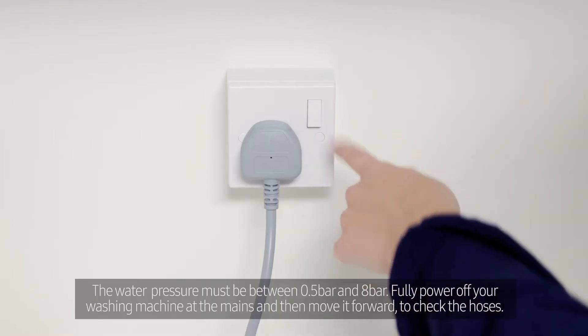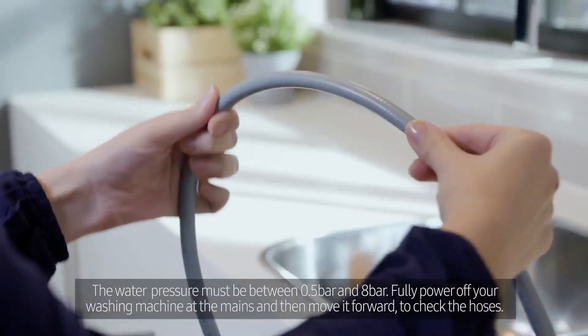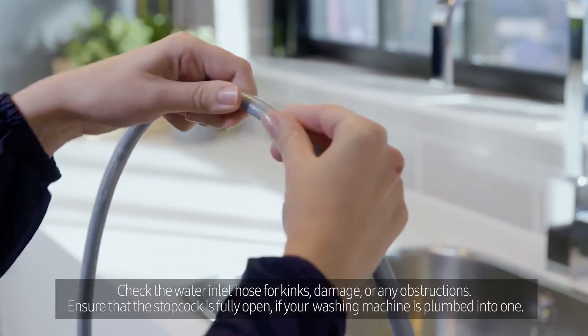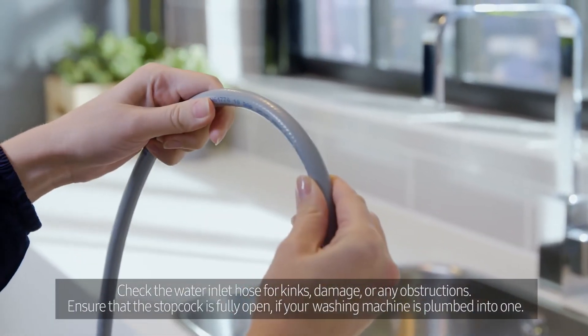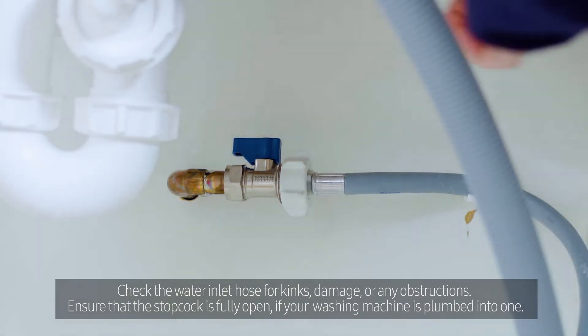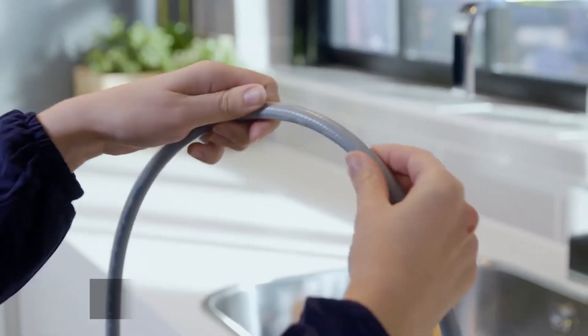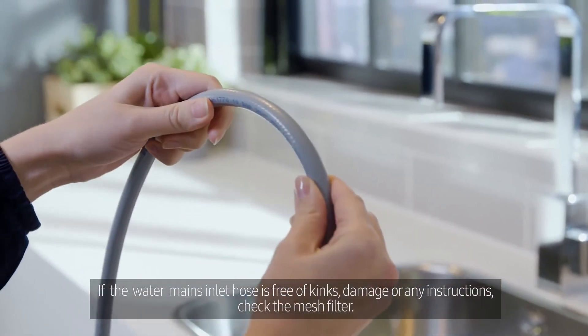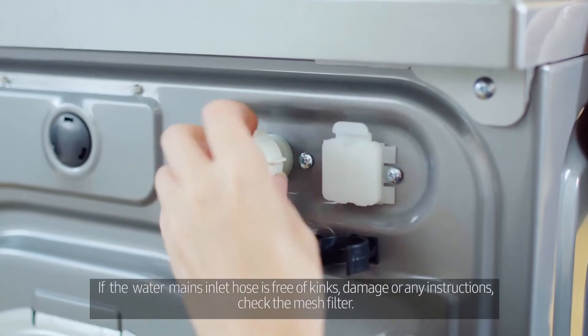Fully power off your washing machine at the mains and then move it forward to check the hoses. Check the water inlet hose for kinks, damage or any obstructions. Ensure that the stopcock is fully open if your washing machine is plumbed into one. If the water mains inlet hose is free of kinks, damage or any obstructions, check the mesh filter.